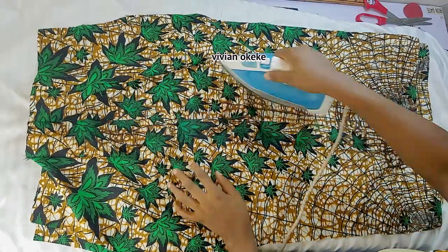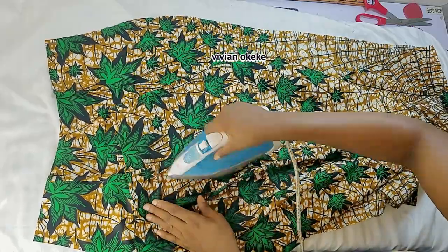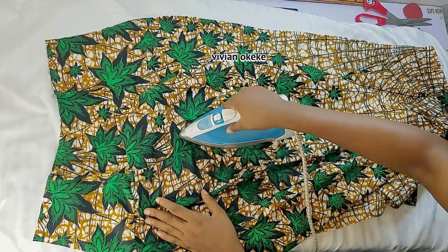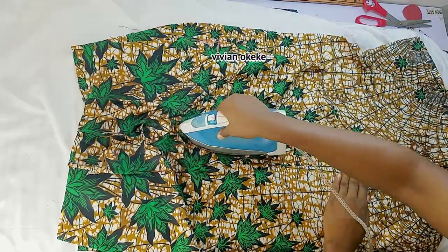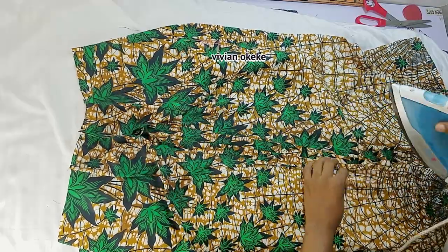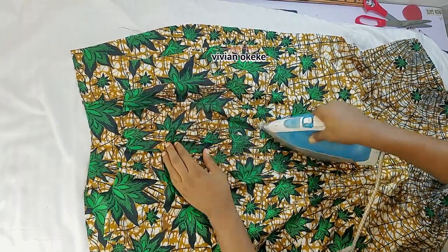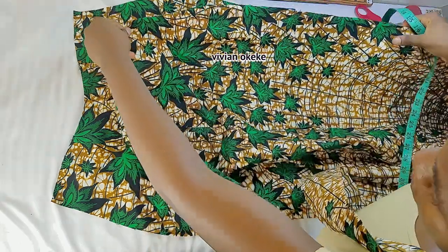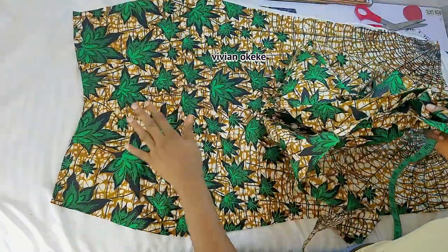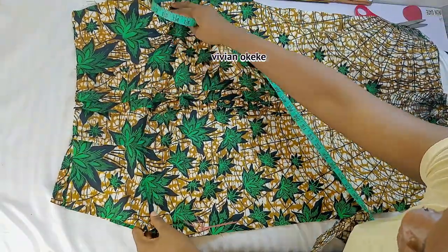I'm going to go ahead and iron both pieces — especially the back where I have the zip seam. I'll iron to make sure everything lays flat, both on the darts, the front, and the back. You can never go wrong with ironing before you take the next step. Then I'll place my front and my back piece together, right side facing right side, and confirm my measurements before I sew my front and back piece together.